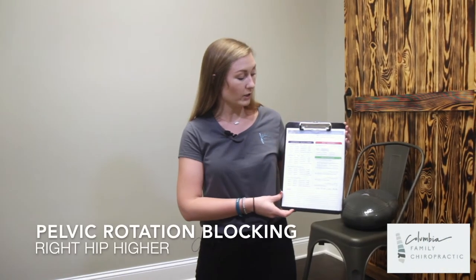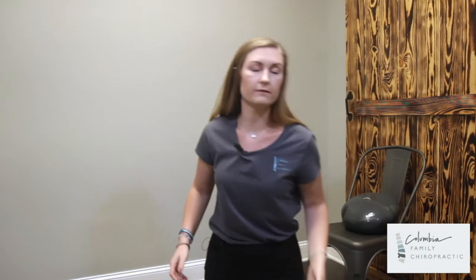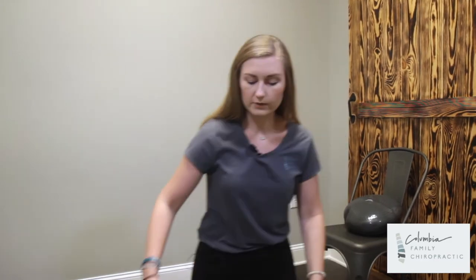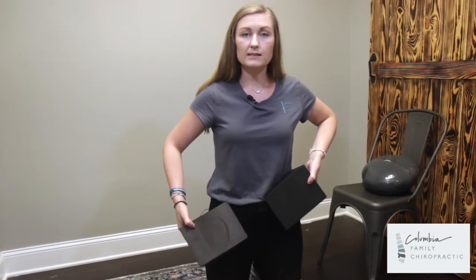Today we're going to be talking about pelvic rotation blocking, which is going to be on the back portion of your sheet. For this exercise there are a few different ways to do it. The first is when your right hip is higher. Your doctor will let you know and mark off everything on the sheet. If your right hip is higher, the left block will be higher and the right block will be lower.